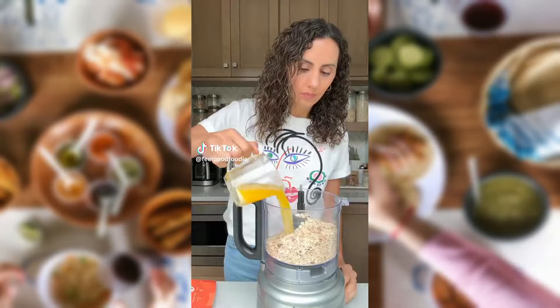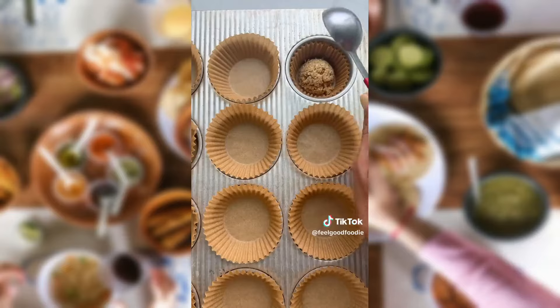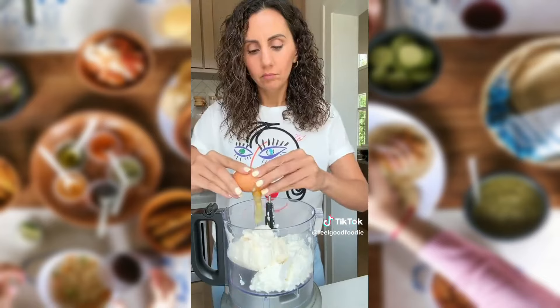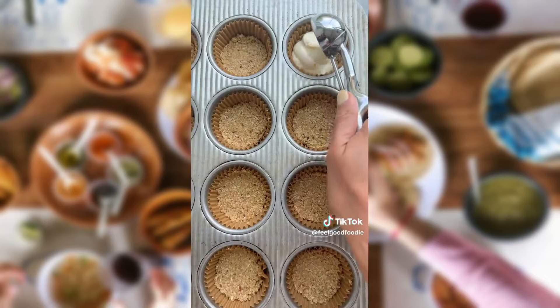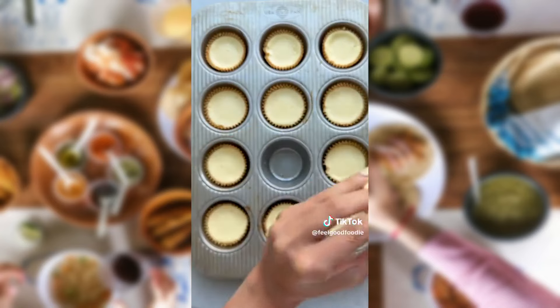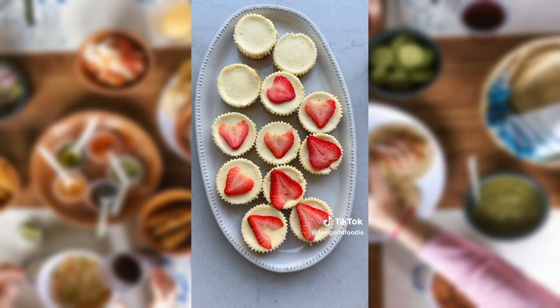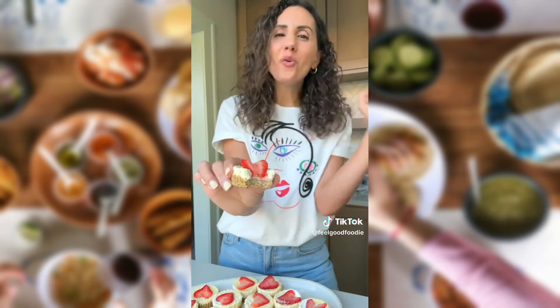If you want to make a healthier cheesecake, start by using oats instead of graham crackers and combine it with butter and sugar. To make the filling healthier, I swapped some of the cream cheese for cottage cheese, which still keeps it super creamy but adds more protein to the filling. You can bake a whole cheesecake, but I love turning them into small cheesecake cups for the perfect dessert treat. Keep them plain or add some fresh sliced strawberries and powdered sugar on top.